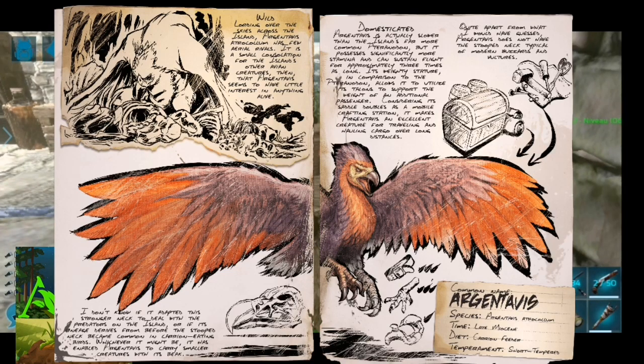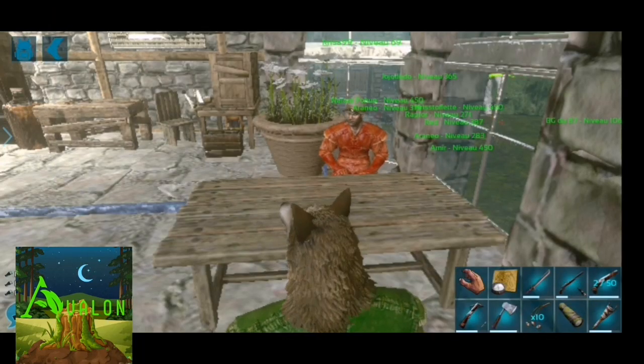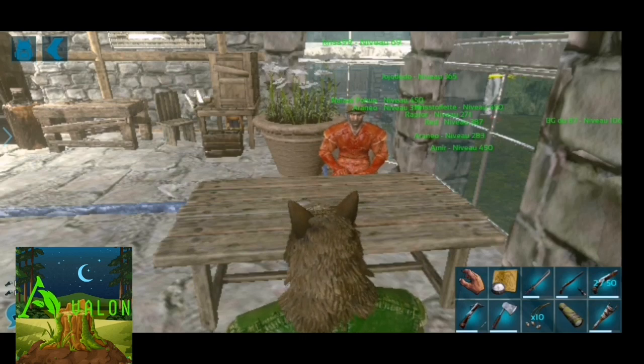On en a tout de même 4 ou 5 dans la base, mais on n'avait pas fait de vidéo sur le dressage de l'argentavis. Comment on a eu les nôtres ? Seulement par des cadeaux. D'accord, ceci explique cela.